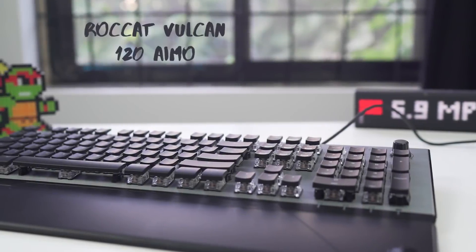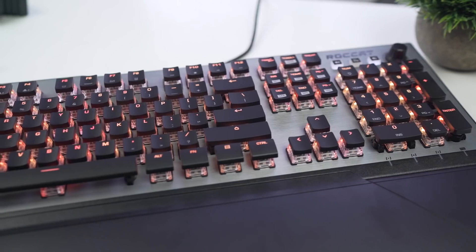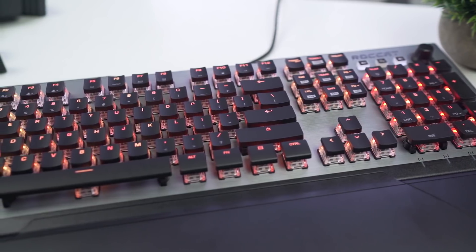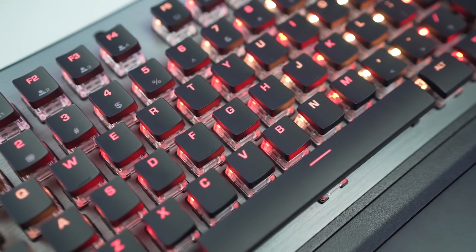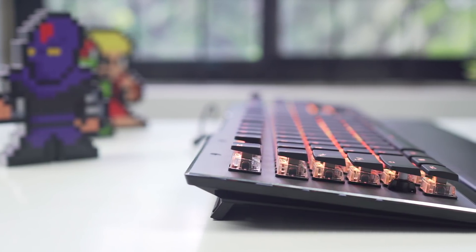Next up we have the Roccat Vulcan 120 AIMO. The Vulcan combines an aluminum-coated chassis with elevated keycaps to make a product that looks striking. You can see the RGB lighting through every key switch — not just through a tiny letter on the keycap — and when the keyboard is all lit up, it's hard to take your eyes off it.